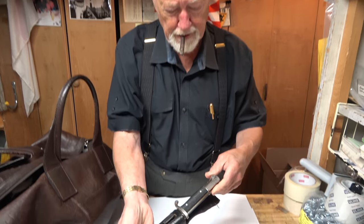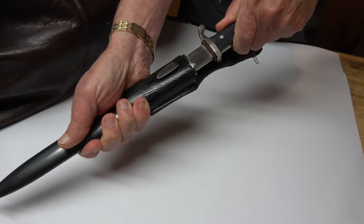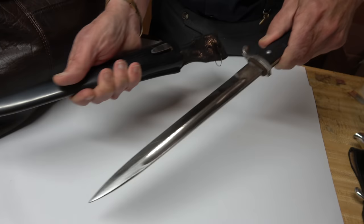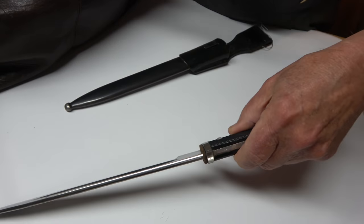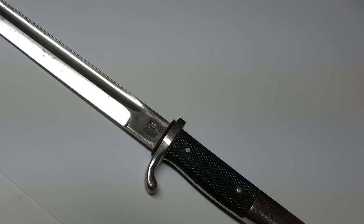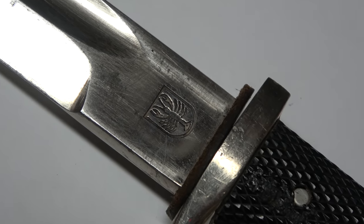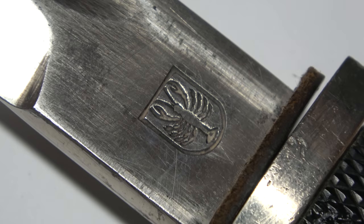More bayonets — here we go with another one. It's got a fairly decent hilt on it. It's a long bayonet. And again, what's interesting about it is it's got the great lobster, Peter Dan Krebs. We don't see that much, and it's kind of fun to have one of those in your collection.